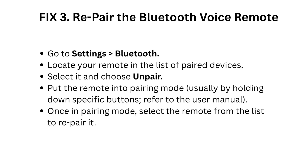Fix 3: Repair the Bluetooth voice remote. Go to Settings, then Bluetooth. Locate your remote in the list of paired devices, select it and choose Unpair. Put the remote into pairing mode, usually by holding down specific buttons — refer to the user manual. Once in pairing mode, select the remote from the list to repair it.